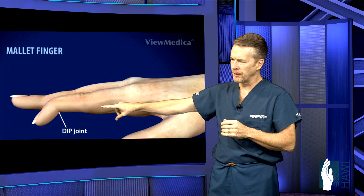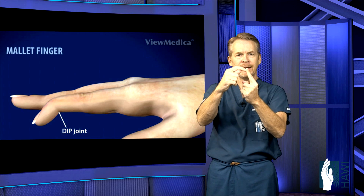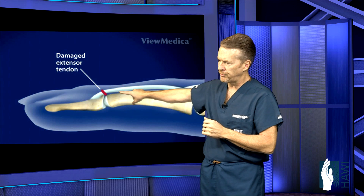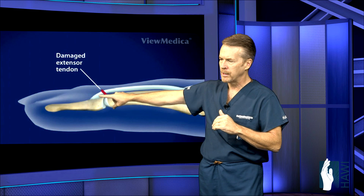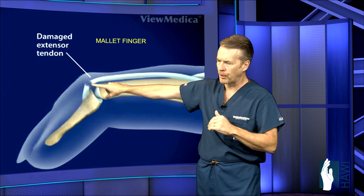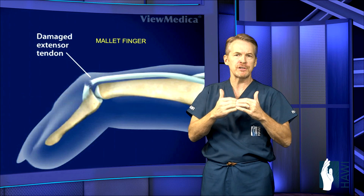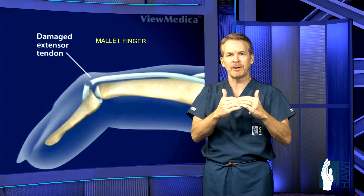Mallet finger — as you can see here — looks like a mallet. The last joint, the DIP joint, is flexed, and that occurs usually from tearing the tendon away from the bone. You can see the extensor tendon; it's really just a paper-thin tendon coming right across this joint, attaching to the bone. What happens is you tear the tendon, and now the tendon can no longer straighten the joint. This is actually pretty painless unless there's a crush injury where bone tears away as well.